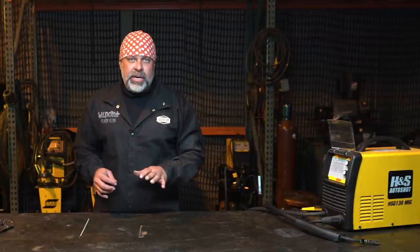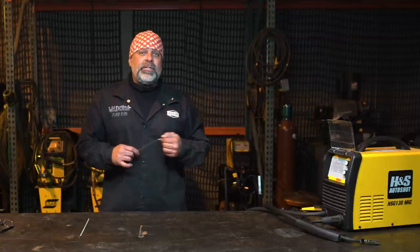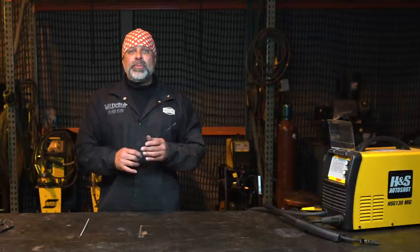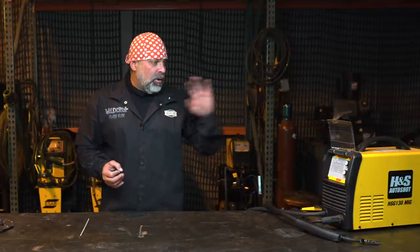If you're out looking for a machine, my recommendation for a 110 welder is to see if you can find the option for 110 or 220. Number one, that would up the duty cycle on the machine if it's 220. A 110 welder like this one has about 12 minutes of duty cycle within the hour.